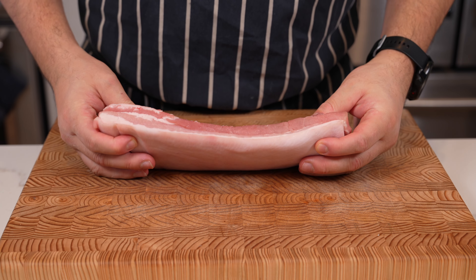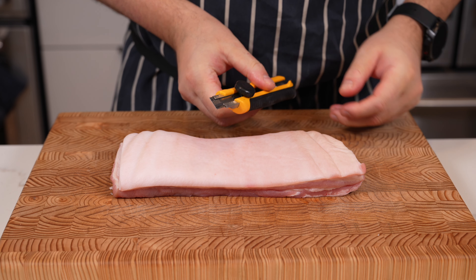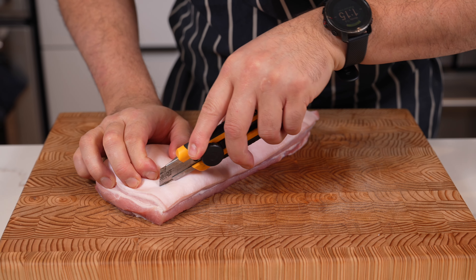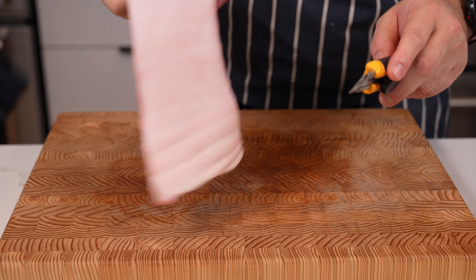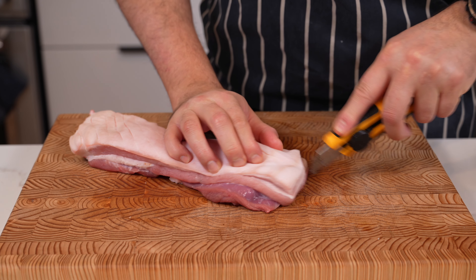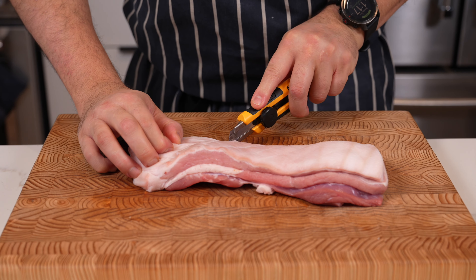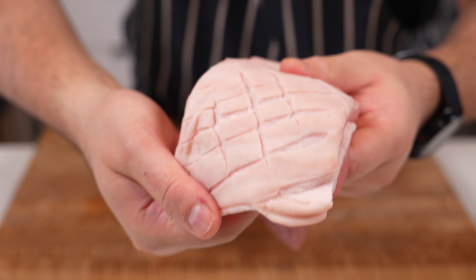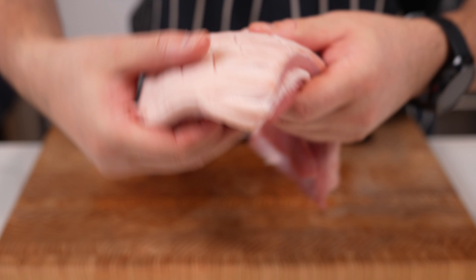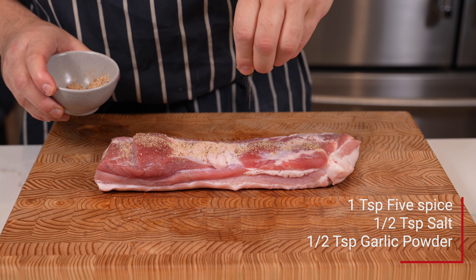We're starting with the pork belly — you need 600 grams or about 1.3 pounds. A meaty piece like this won't give you too much fat when you render it out. Now we're going to score the skin. Don't go too deep, just make little incisions. Get a sharp box cutter, work your way along to the middle, flip it around, score the other side, then do a crisscross diamond pattern. Take your time — don't go too deep.